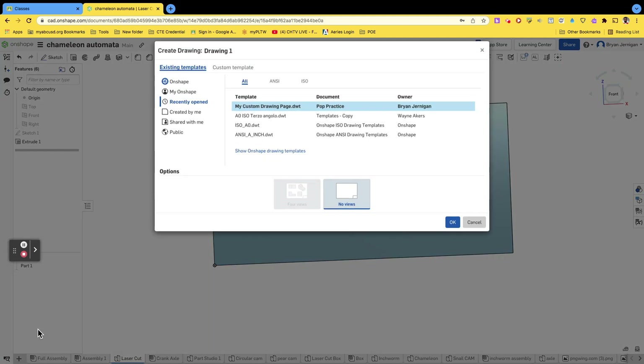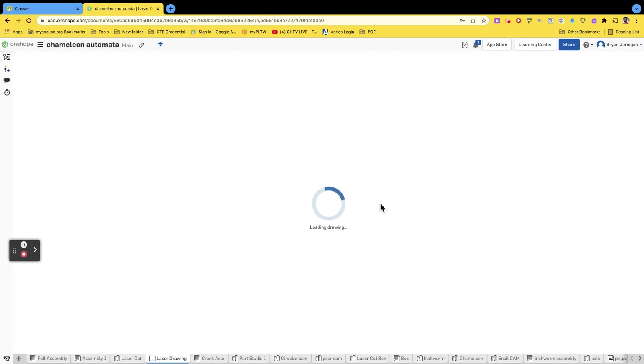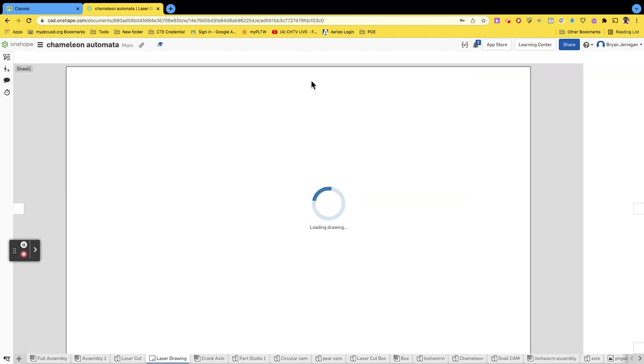Once you have that done, you're going to do a new drawing — go to 'create drawing page.' Name this drawing 'laser' or something similar to 'laser cut.' From here go to custom template, ISO, A0, which gives us a really large sheet of paper with plenty of space. We do not want to include the border, we do not want to include the title block, then hit OK. Now we're creating our drawing page.